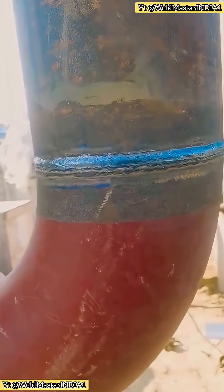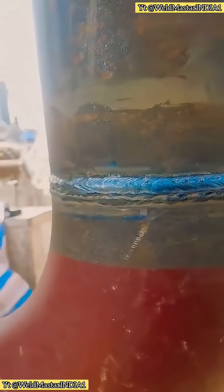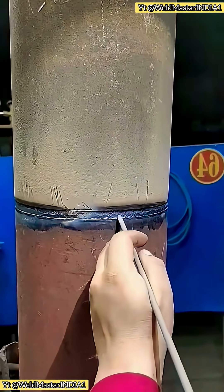Everyone's welding technique is different, so the bead form varies. Today I'm going to share a very practical 2G welding technique. We use the two forward, one back weave motion. When welding, the electrode swings back and forth.